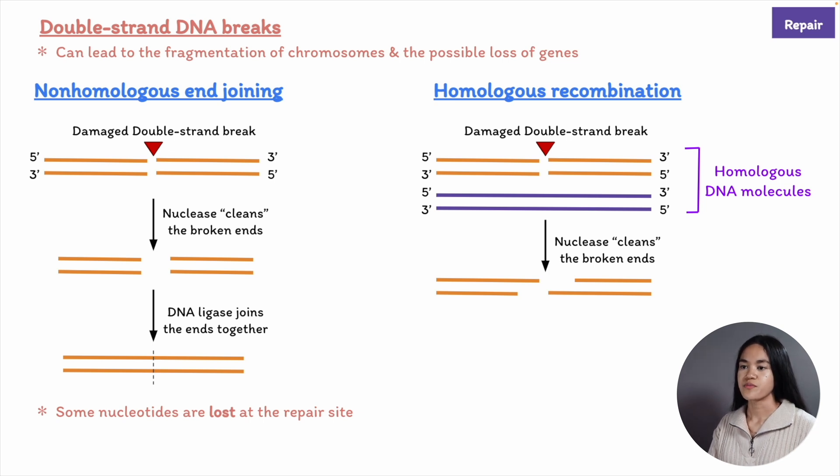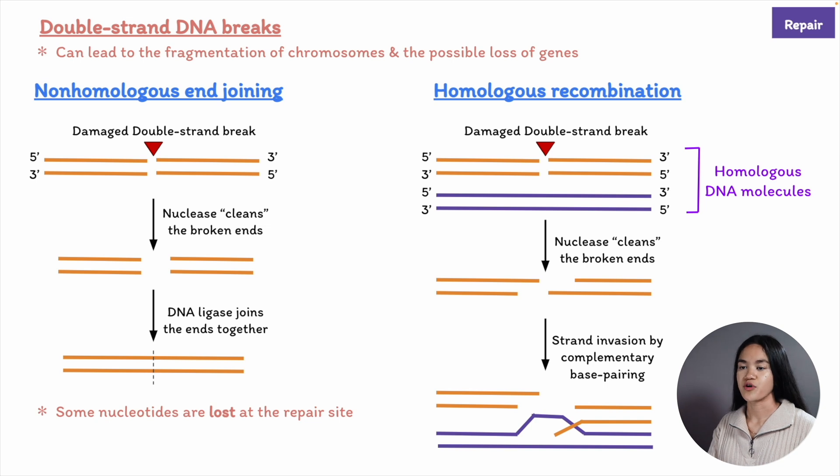One of the broken 3' ends invades the unbroken homologous DNA and searches for a complementary sequence via base pairing, with the help of a specialized enzyme called RAD52 in eukaryotes.